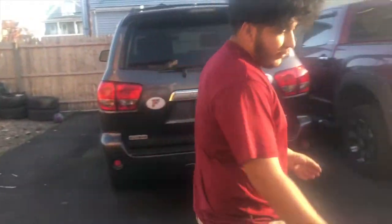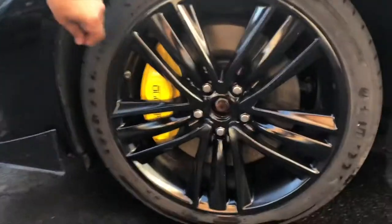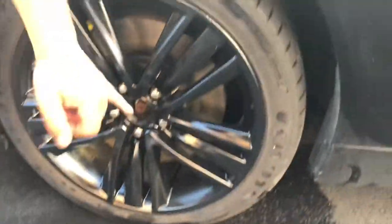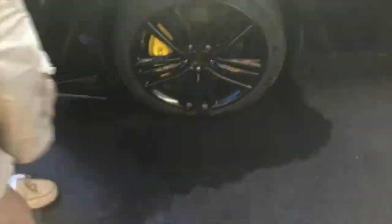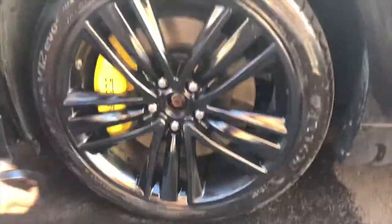The wheel cleaner works magic — they look straight off the factory. Obviously the tires aren't fully clean but at least most of the dust came off. Let's see how they came out.